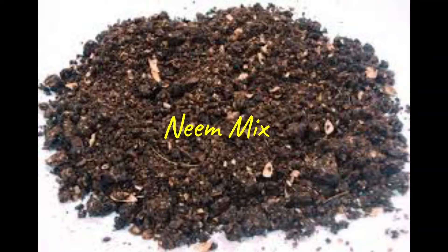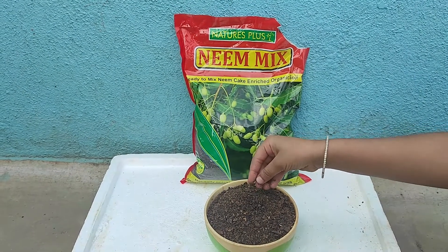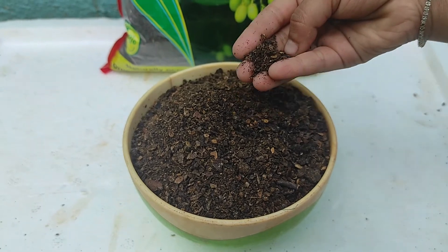Hello friends, welcome to my channel. Today we are talking about neem mix — let us know how to use it in your garden. Neem mix can be used as both a fertilizer and a pesticide. Let's not waste time and get started.